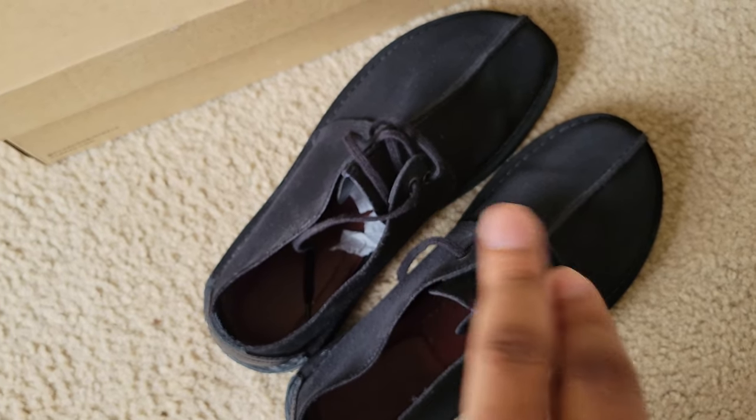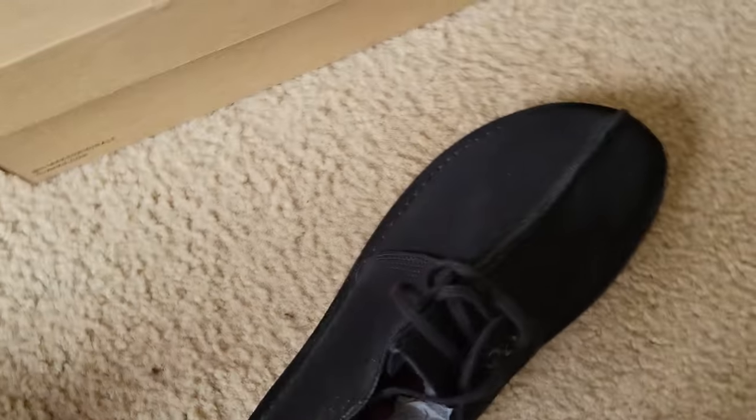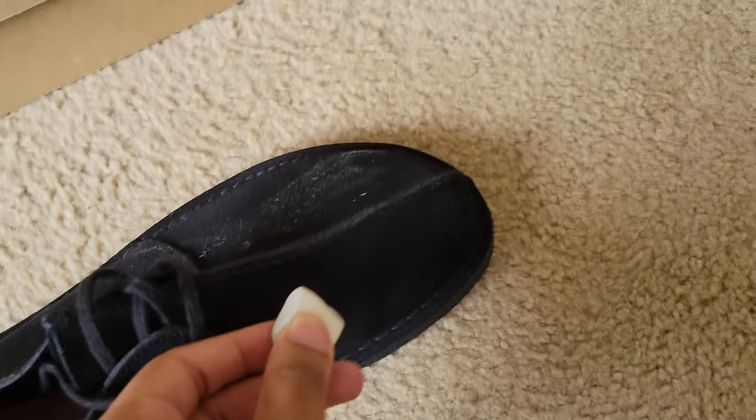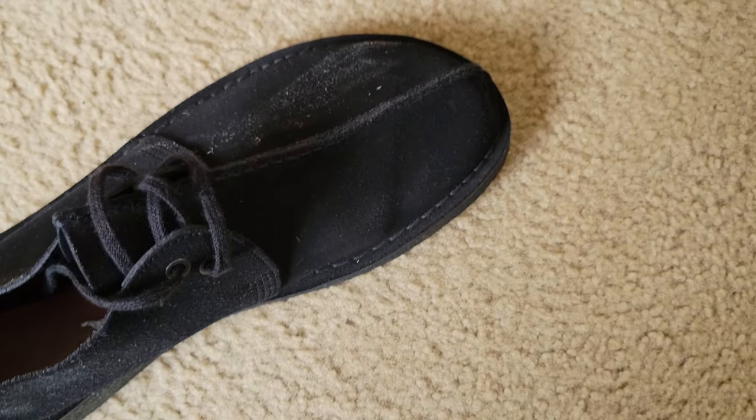And this is the before — it's really dirty. So I'm going to do this one next and show you guys after. This is the clean one. You're going to rub it in like this all over the suede, then you brush it out. Let me pause and do it again.